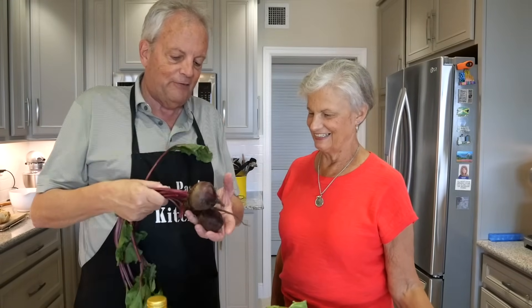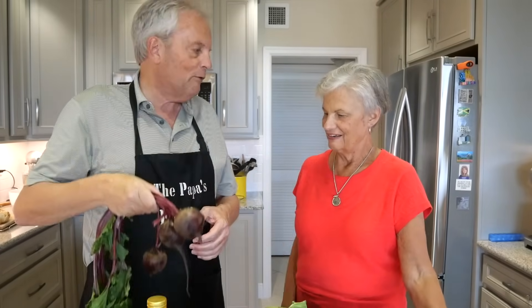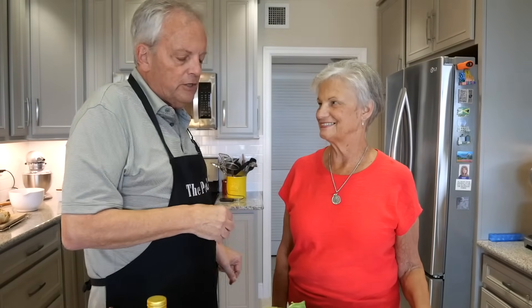There's no meat in this — though you could add chicken or sausage if you like. We're just going to go very fresh, very light tonight. Perfect for summertime or springtime. Let me get things cut up and prepped, and then I'll show you the process of roasting it and putting it all together.